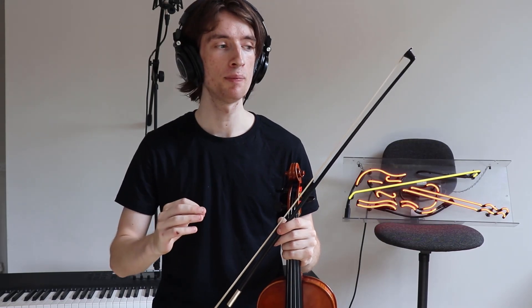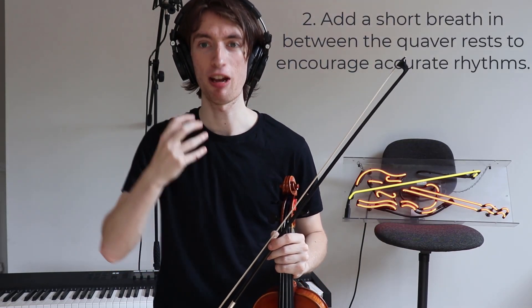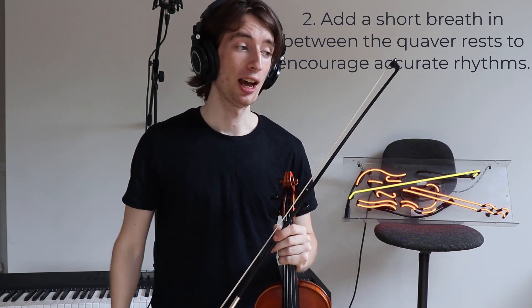My second tip is that it's very rhythmic, this whole piece, and therefore it's really important that you're showing that little quaver rest after the first two notes and making sure that it really, really is in time with the music. Sometimes having a little bit of a breath gap will encourage your rhythm there.